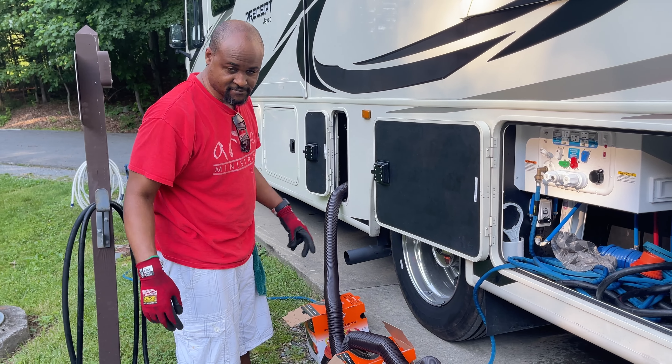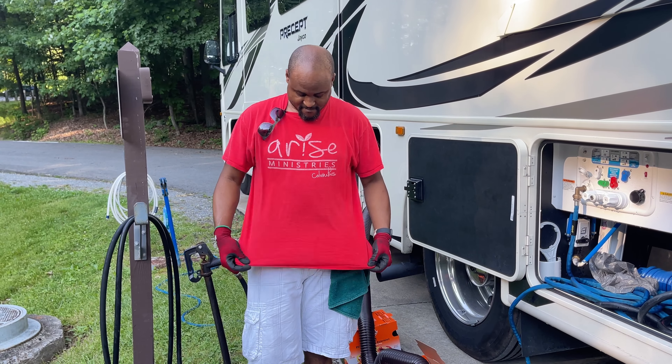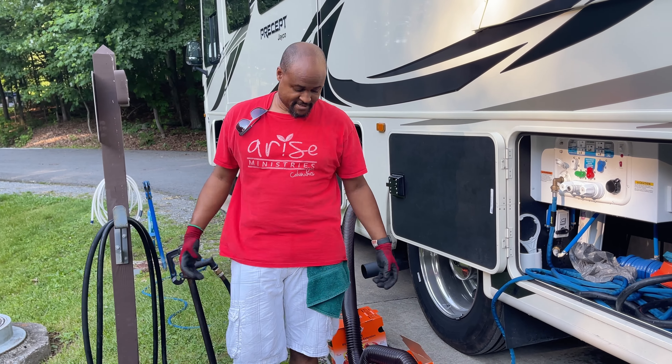We have Mr. Leonard here, rocking the red Arise Ministries Columbus t-shirt. That's your Sunday shirt, boo.